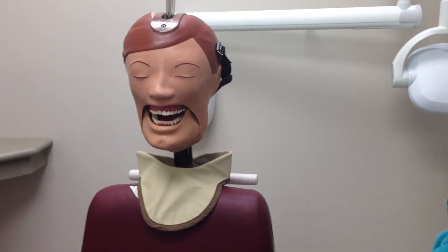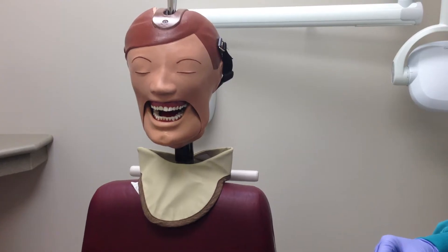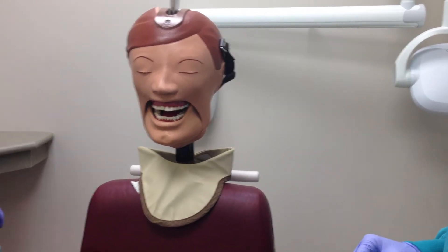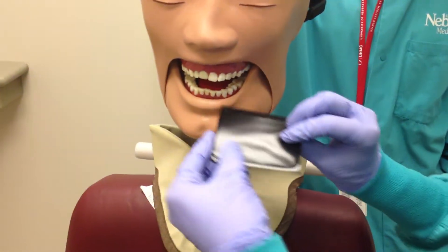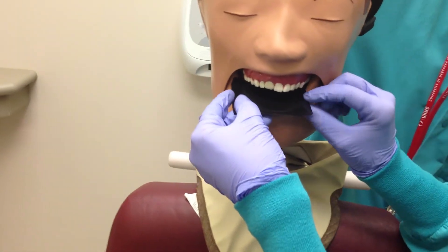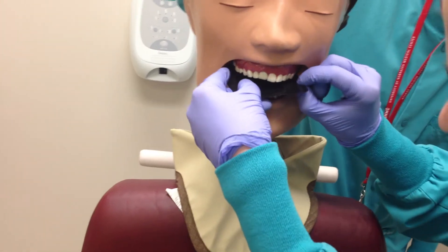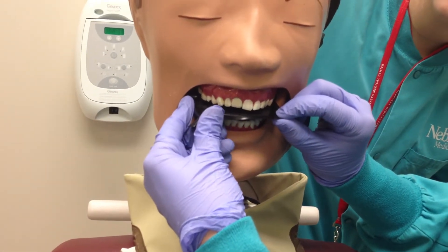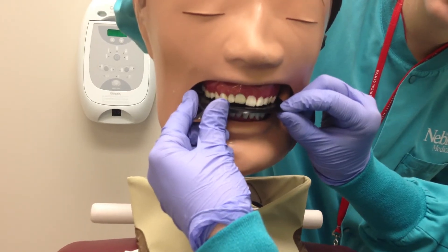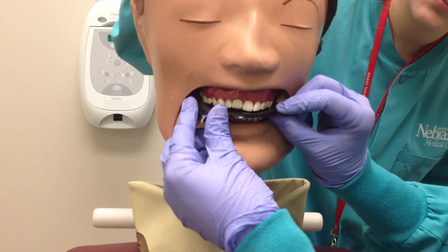Once the patient is positioned correctly, you are ready to start the procedure. Position a size 4 phosphor plate with the A side facing down and with its long axis horizontally. Insert the receptor into the patient's mouth as posteriorly as the patient's anatomy lets you. Instruct the patient to bite gently on the receptor, enough to hold but not enough to bend it.